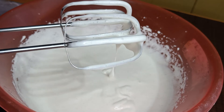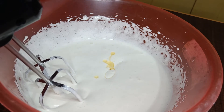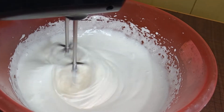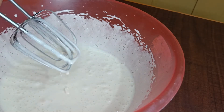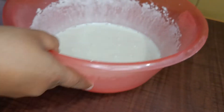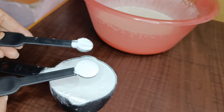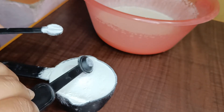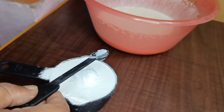Add 2 cups of the dry ingredients, then 1 cup, then 2 more cups, then 1 more cup. Add 3 teaspoons of baking powder and 1 teaspoon of baking soda. 1 tablespoon as well.